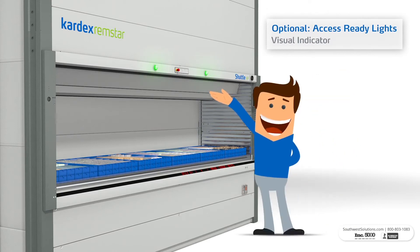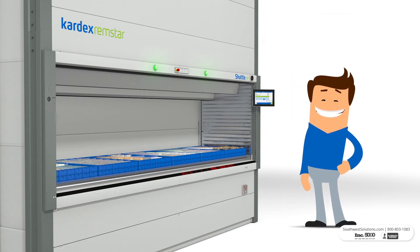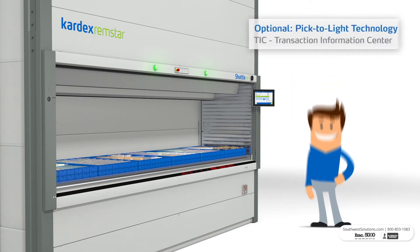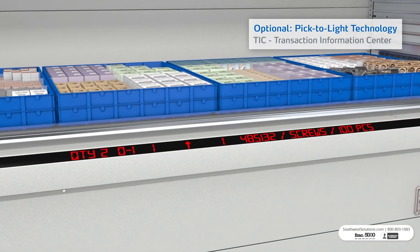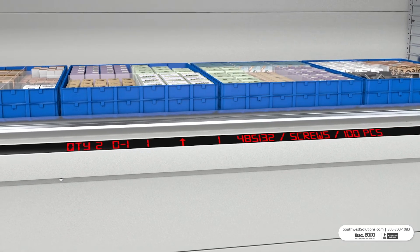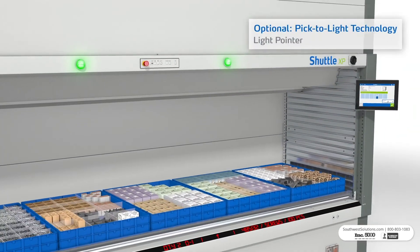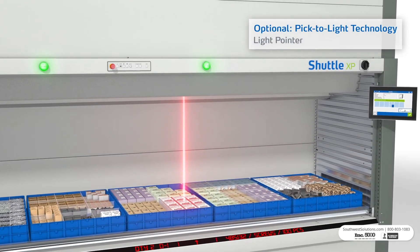You can also equip your system with Access Ready Lights. Once they change from red to green, you'll know you can pick your items from the tray. And if your VLM is integrated with Pick-to-Light technology, the Transaction Information Center will guide you to the correct picking location by displaying detailed data. An optional light pointer shows you the exact pick location.